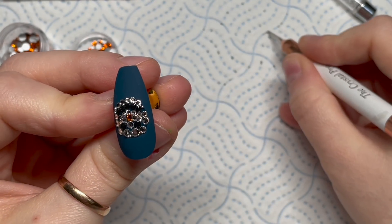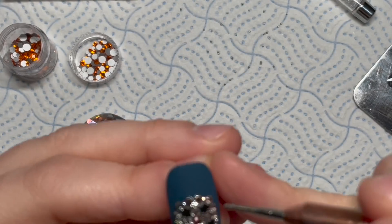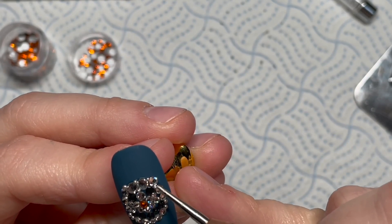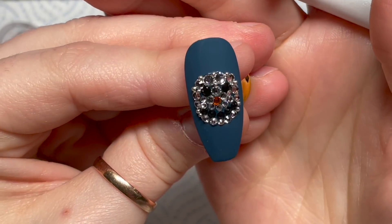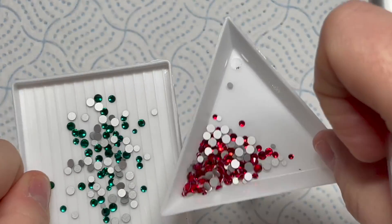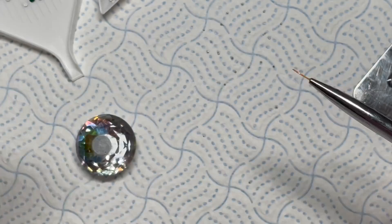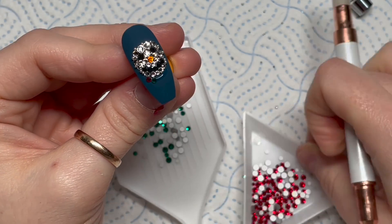I'm using the pointy end of my crystal pro - like a dotting tool end - to pick up some of the caviar beads. All the crystals I'm using are available from The Crystal Parade, and Poppy has kindly given everyone a discount code valid from the 1st to the 31st of December - it's XMAS10 for 10% off any crystals from Crystal Parade. So if you want to stock up or buy crystals for the 12 Days of Crystalmas, you can use that discount code.